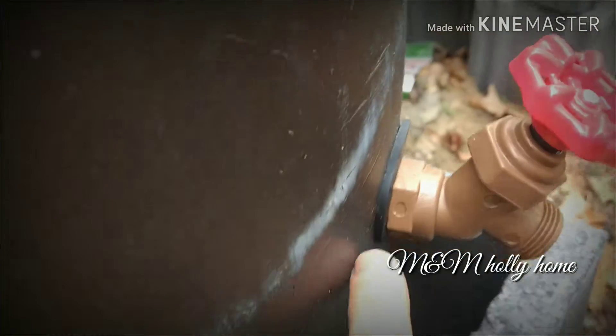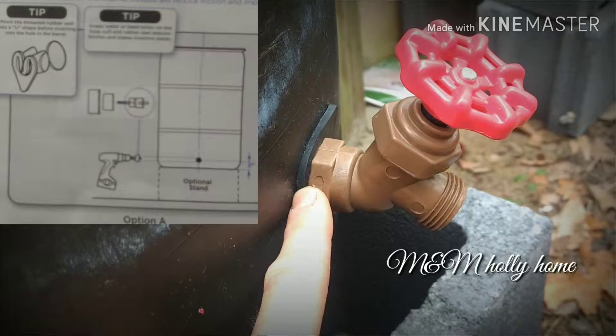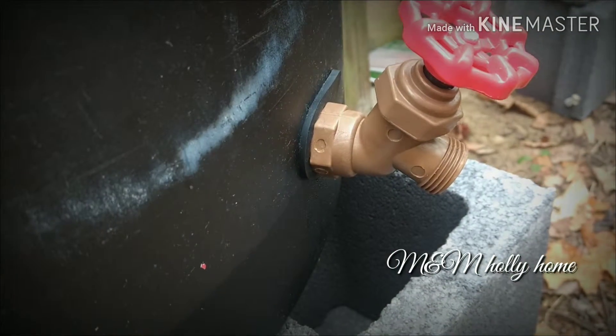Here is the rubber plug. The kit comes with a hole saw — you just drill the hole, put your rubber plug in, and thread your spigot right into there, and it locks in there really good.